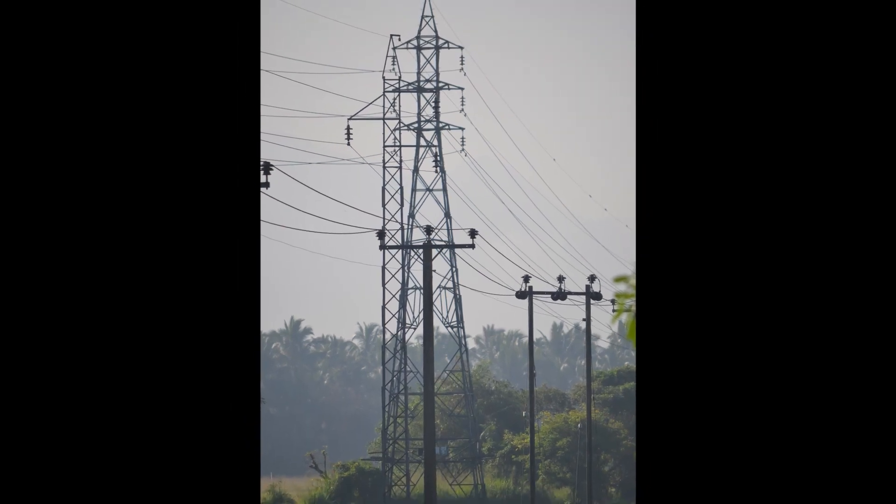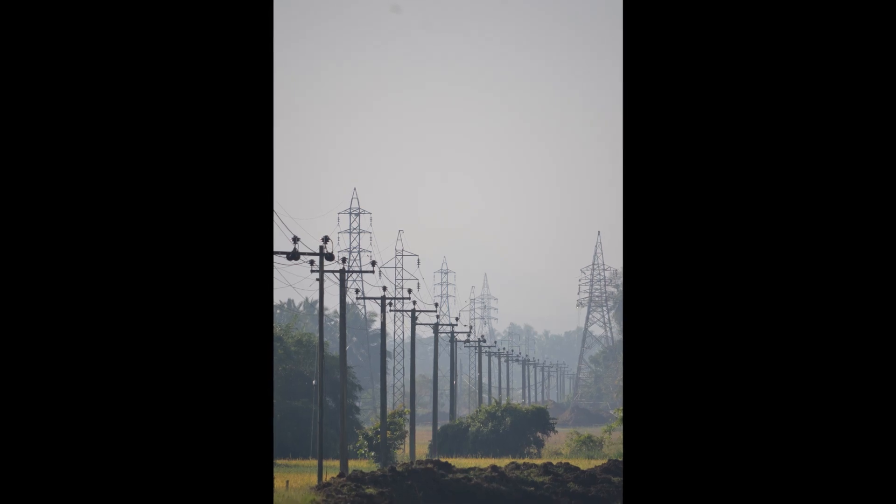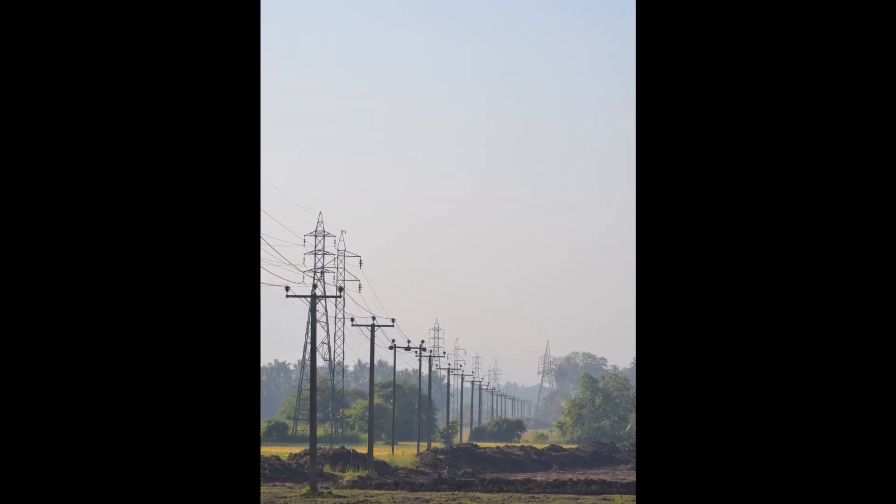Our distribution system is a system which is used to provide electrical power to consumers while operating at below 36 kilovolt level.